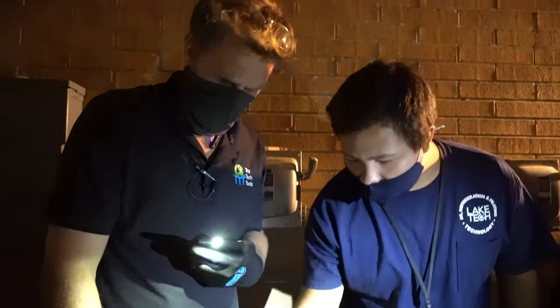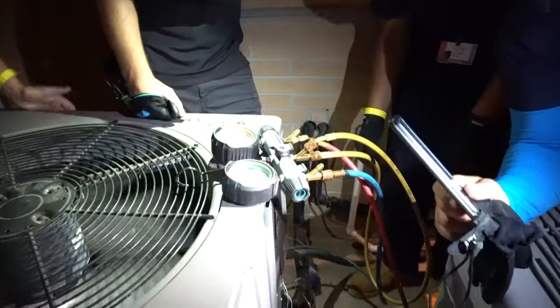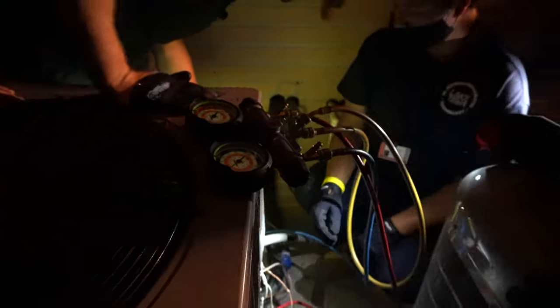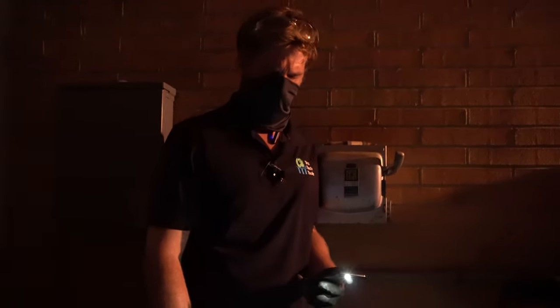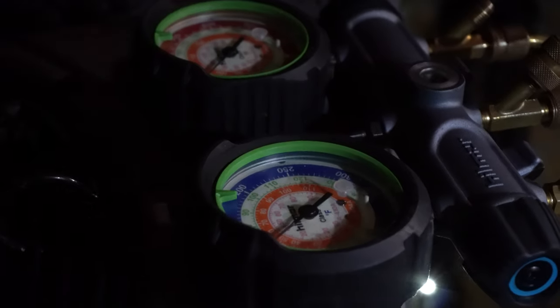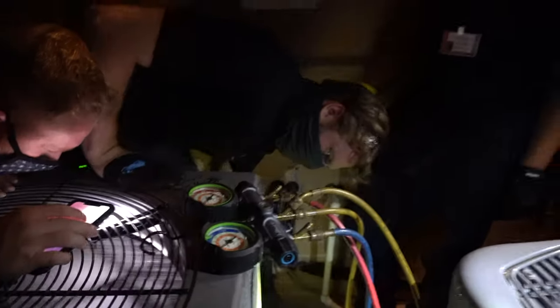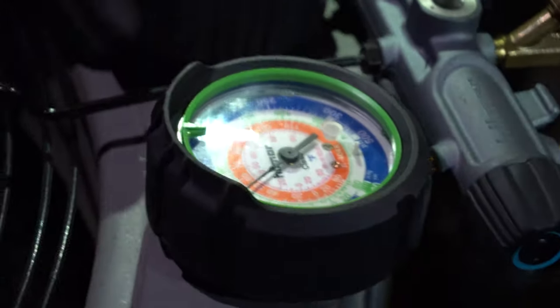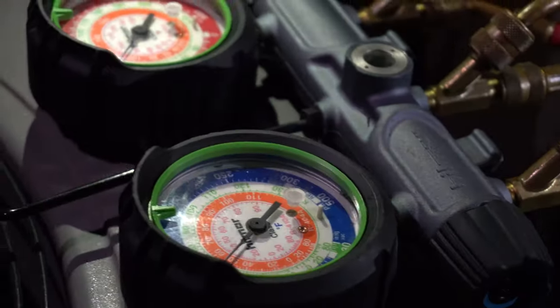Tell me what refrigerant we're working on — that's going to be important. The data tag has peeled off, but we're working with R-410A — we can tell by our pressures. There's a safety tag on the inside confirming R-410A only. What psi do we have on our suction line? About 105 psi.